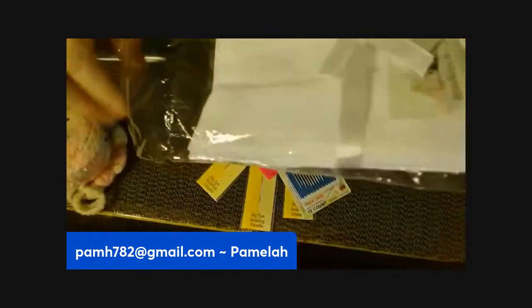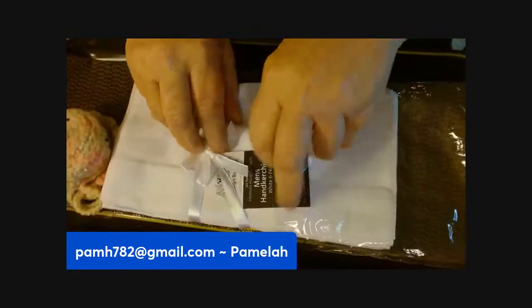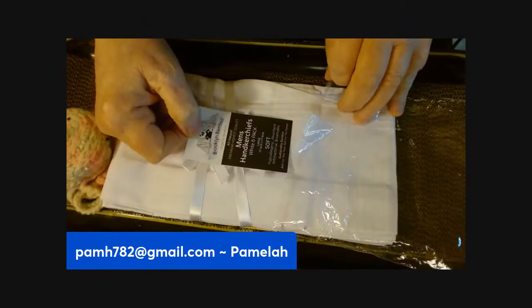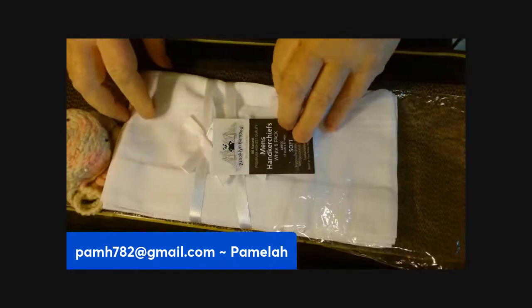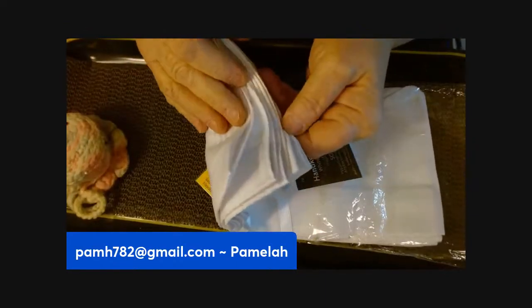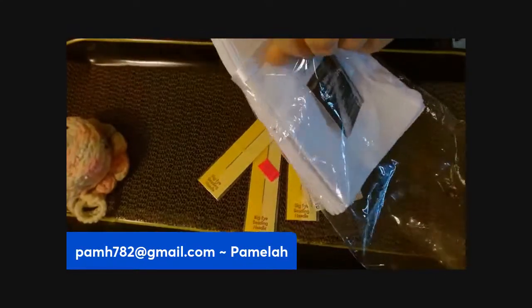There's a pack of men's handkerchiefs — these are nice. These are Brooklyn Bamboo; there are six of them in this pack and they're 17 by 17. I thought they'd be nice to maybe cross-stitch something on, so there are six of them here.